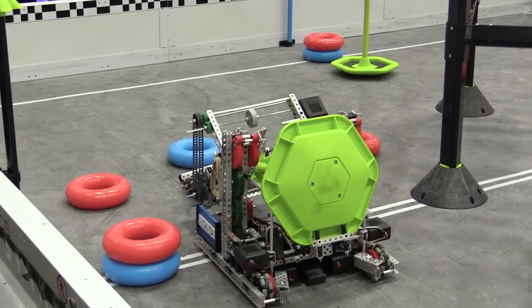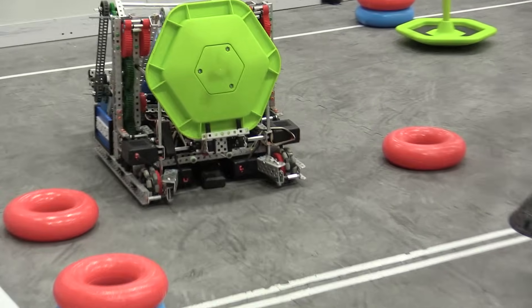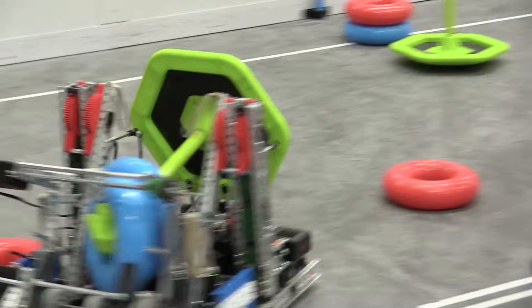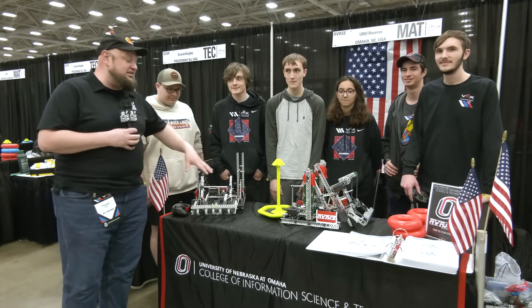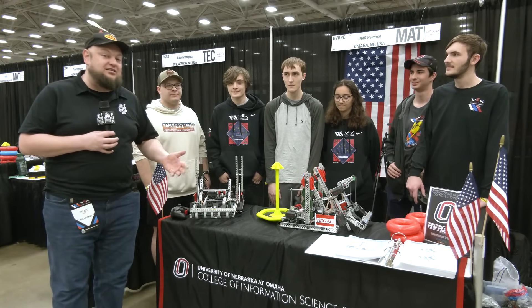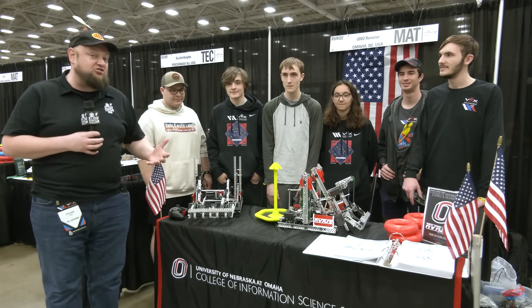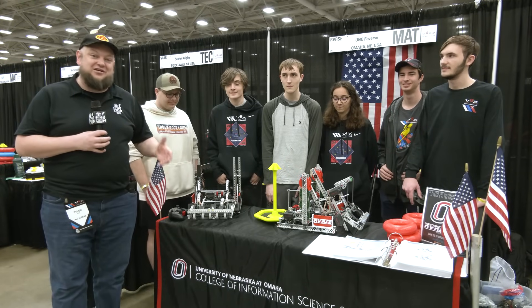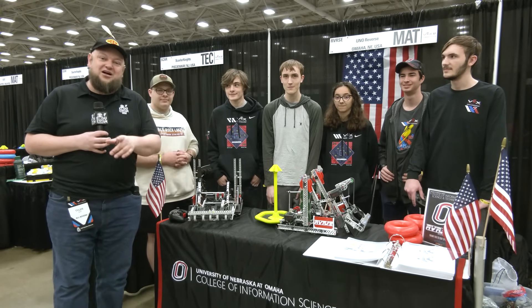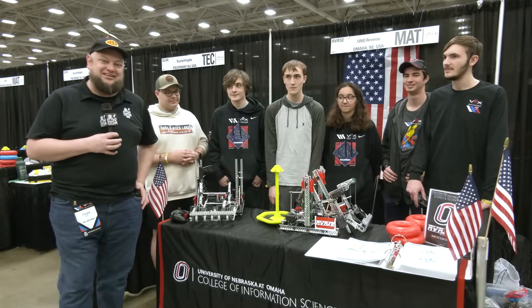This set of robots is really cool. They're actually flipping the mobile goals and scoring onto them, and it's definitely one of the more unique robots we've seen, not just in VEX U but in High Stakes in general. We'll be diving more into that, some of the build philosophy. This is a first-year team, so we'll be talking about some of the challenges they've faced creating something like this. Let's learn more about VEX Roles coming up here on Pits and Parts.